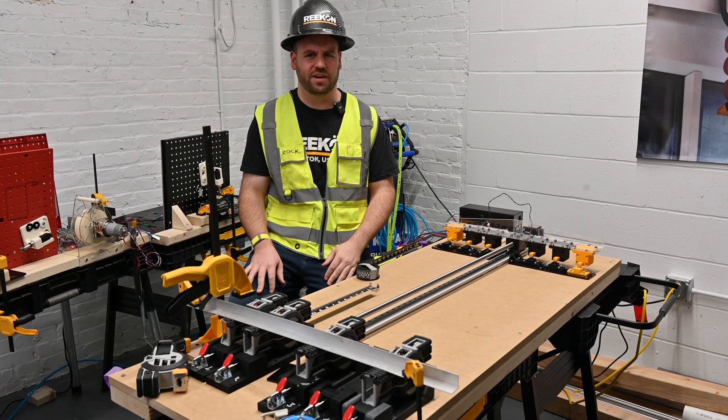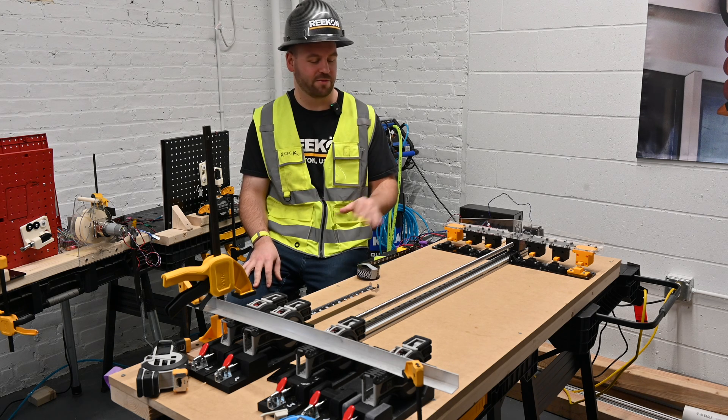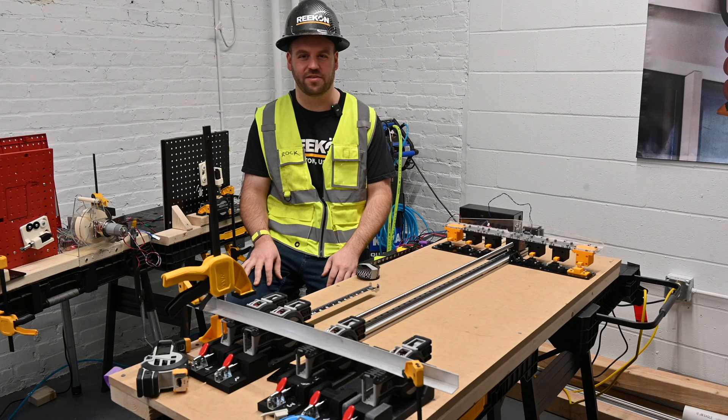There are many factors to consider when making a new hardware product. We have several pieces of dedicated hardware designed to test, validate, and ensure that any product release meets the professional standards needed for a tool to be successful on the job site.